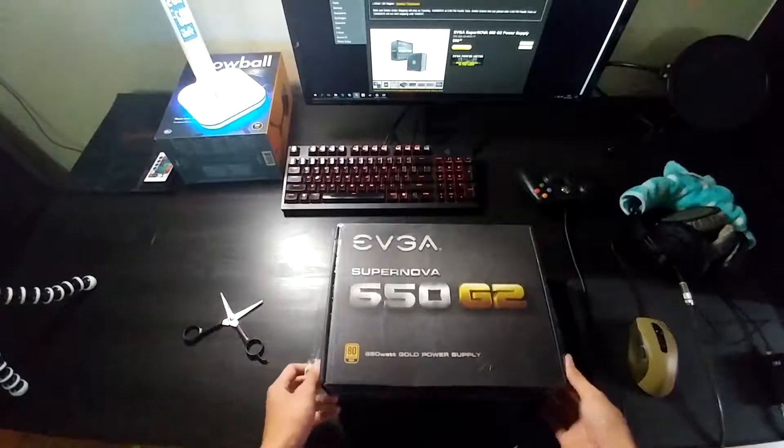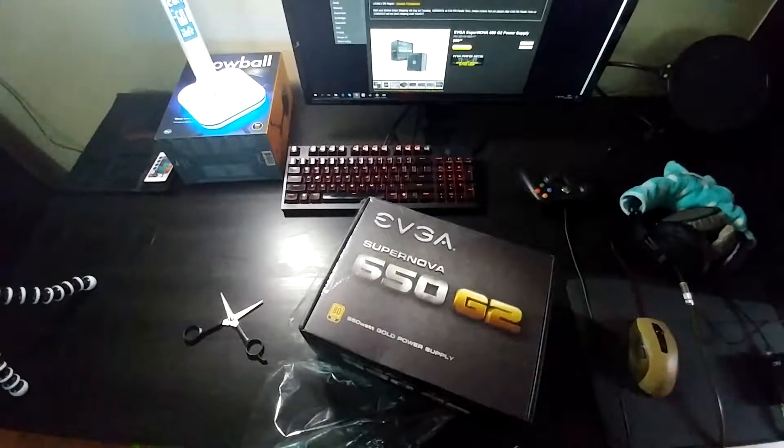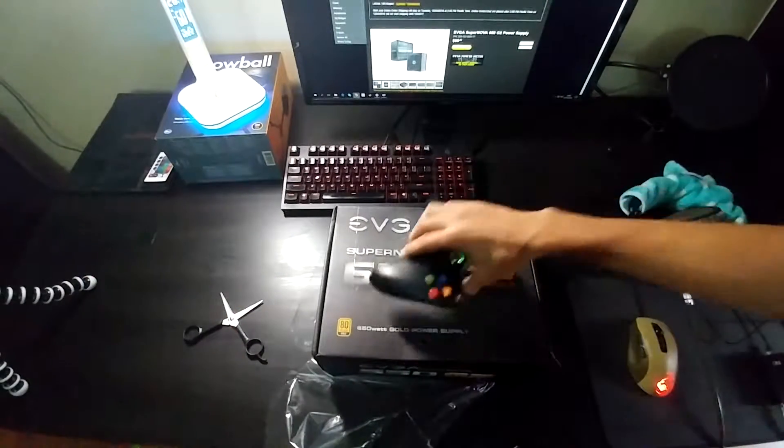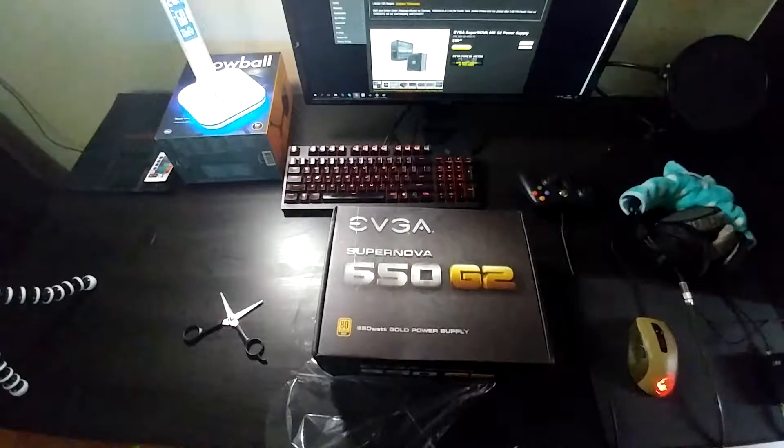It's a big box — a very big box. To compare the size of the box, here's a 360 controller, just for comparison sake.